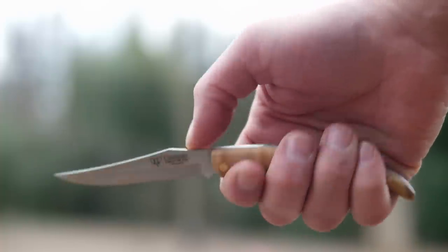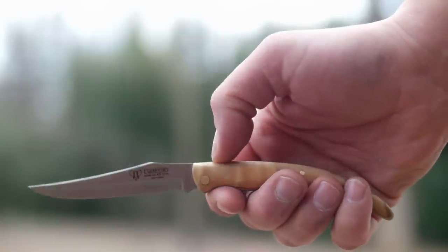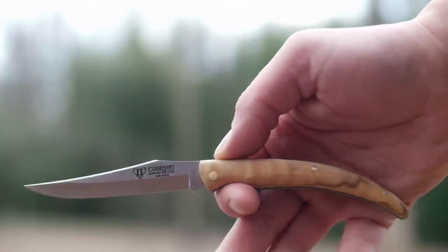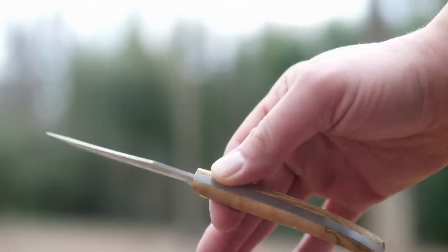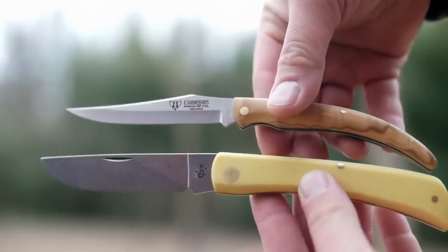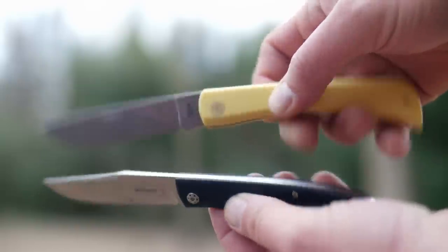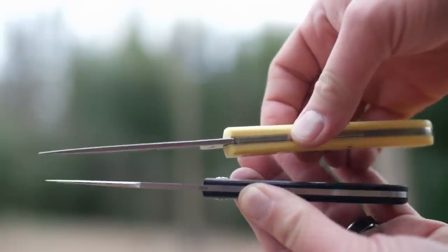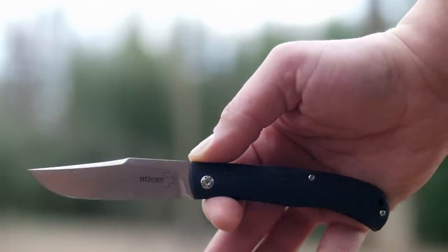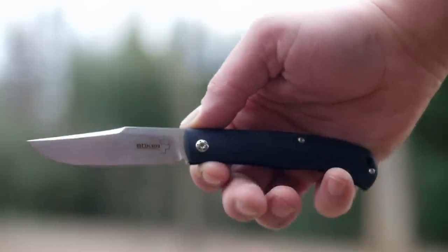Next, the Kudeman Classic Slip Joint Folder - about $25 on Amazon. It has a very strong backspring and a long pointy blade good for piercing. However, the Amazon description says bullhorn, which is probably inaccurate because mine feels and looks a lot like unfinished olive wood. It's made in Spain and it's a pretty fine knife - look for a full review in the coming weeks. The Boker Slack also has a very strong backspring. I'm probably pronouncing Kudeman wrong, so someone can correct me in the comments. The Slak uses VG10 stainless steel, is made in China, and costs about $100.